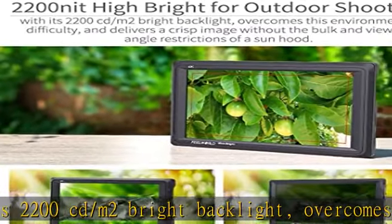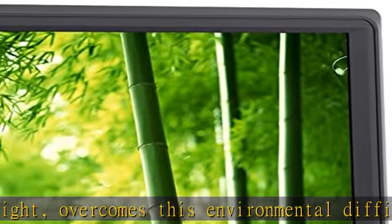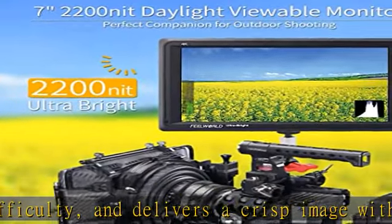Note: power adapter needs to be purchased separately. Ideal for pulling focus from an HD or 4K signal, with 1920x1200 resolution and an impressive 323 ppi.